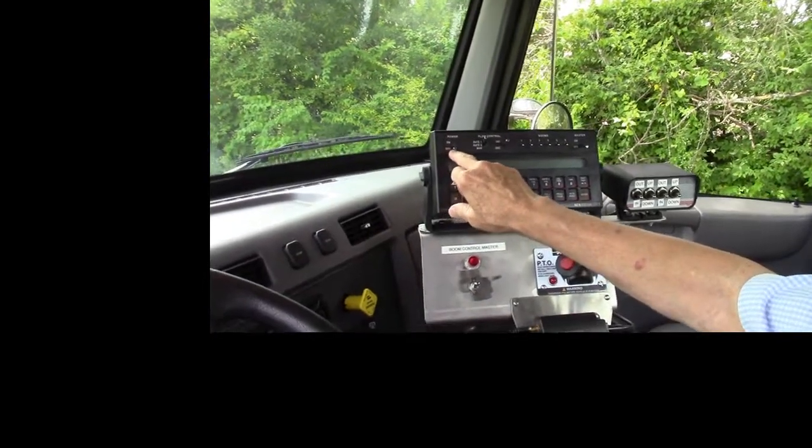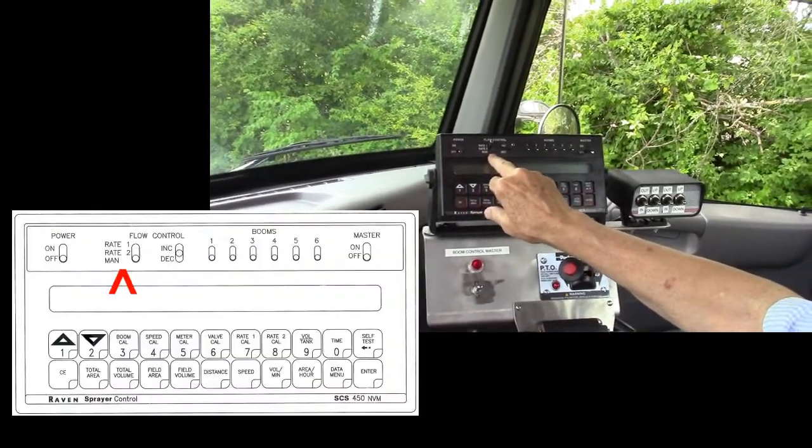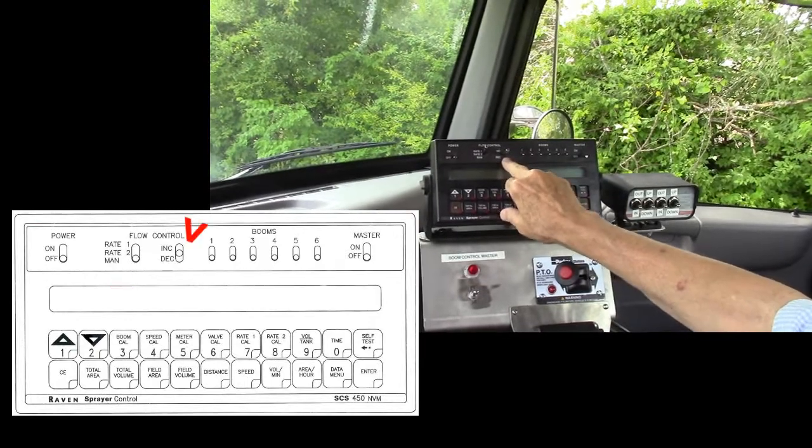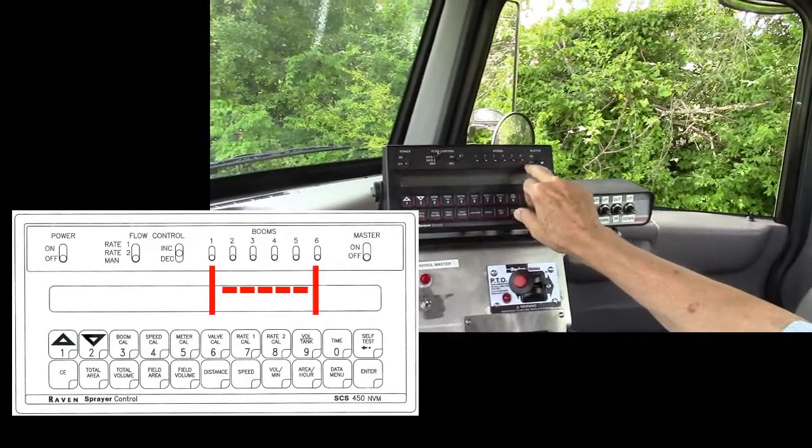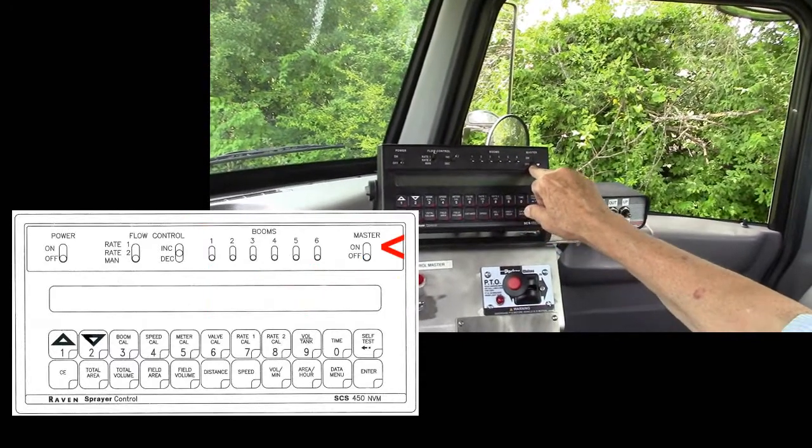Just a quick introduction to the console. This is the power, the rates — 1 and 2 in manual — increase and decrease in manual, 1 of 6 booms up to 7, and the master on and off for your booms.